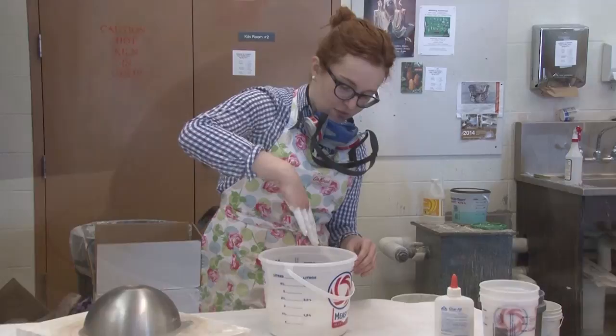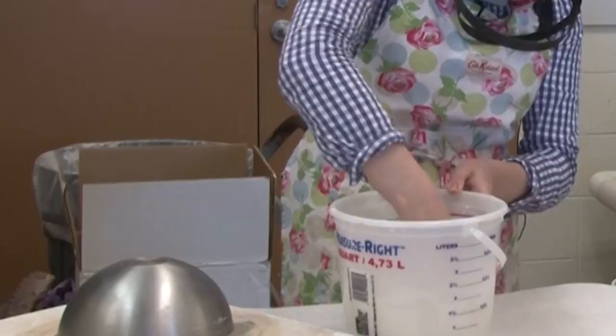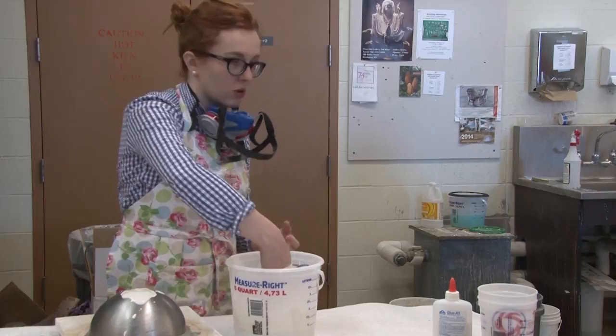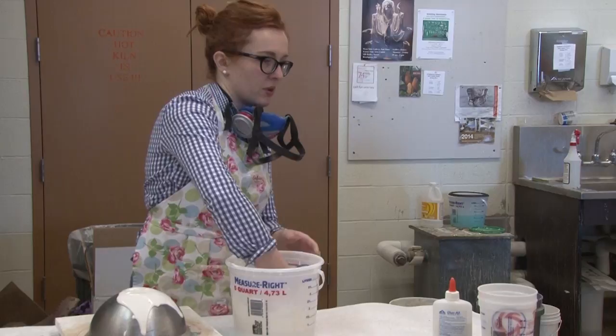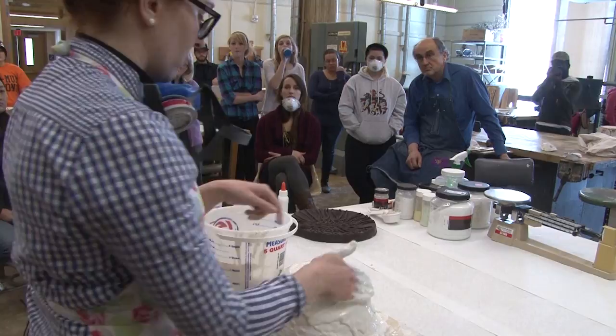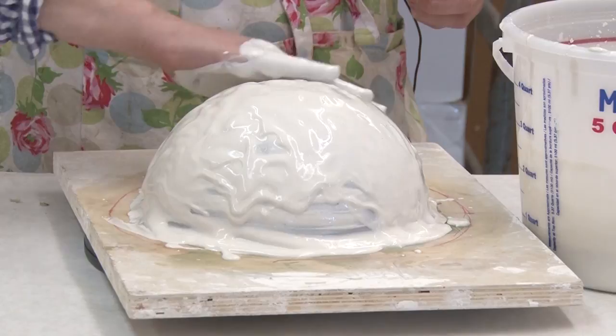If you dip your hand in and you can't see the color of your skin, then it's milky enough. I'm just going to start applying it. If I was doing something like a complicated wax form, I would do a milk layer — make a really small mixture that's much more watery and put it on as the first coat. That way you end up with a really clean surface without any air bubbles. Never use warm water — it might feel good but it'll result in a weaker mold. Try to just use room temperature water for your mixes.